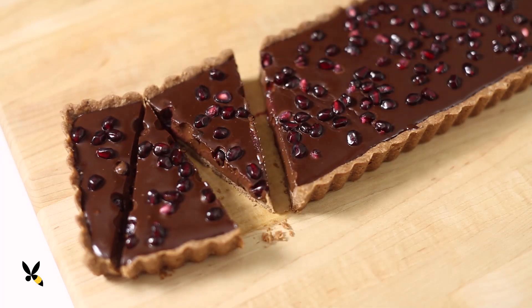This chocolate pomegranate tart is going to blow your mind with how good it is. Let me know if you try out the recipe, and be sure to tag me in your photos. Thanks for watching, and I'll see you guys for more holiday recipes. Bye!